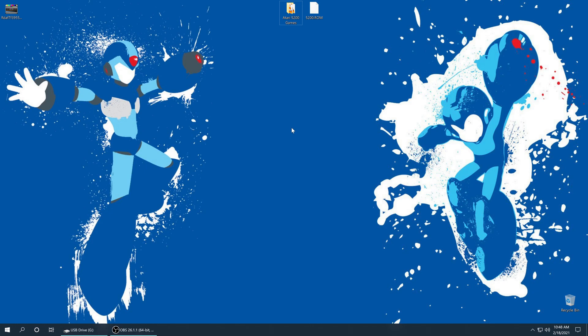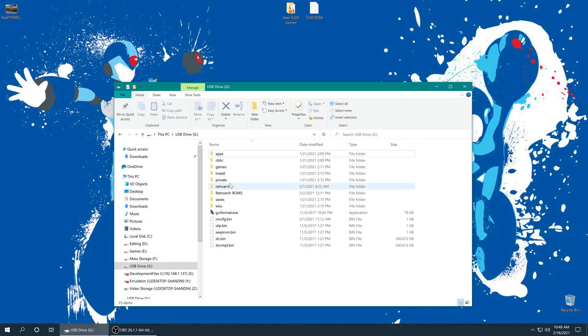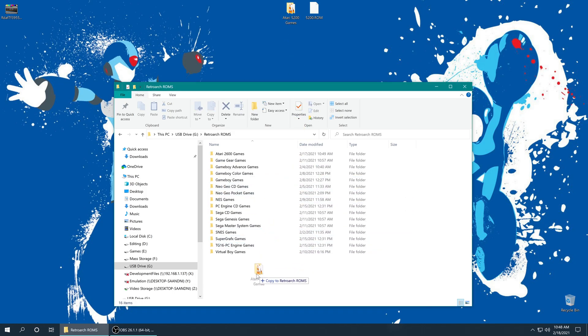But once you have your games sourced, we need to add them to our Wii U SD card. So on my Wii U SD card, I have a folder named RetroArch ROMs where I'm putting all of the games I use during this tutorial series. So I'm just going to open up this folder and add my Atari 5200 games to it.